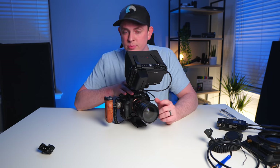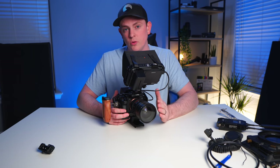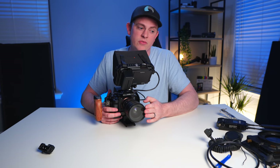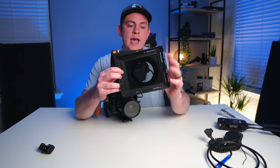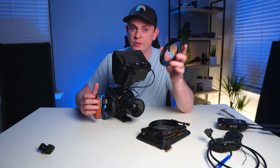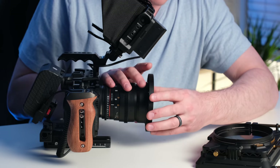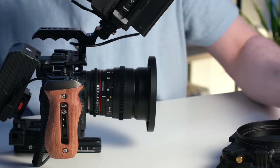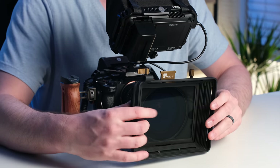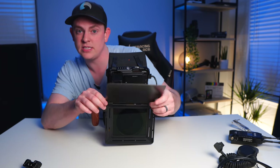The Sony a7S III does not have built-in variable NDs like you get on the Sony FX6 or FX9, so we've got to add one to the front. If you want to keep it really small and low profile, you can simply use a circular variable ND filter and screw it onto the front of the lens. But I wanted something more robust and professional, so I have this from PolarPro — their Basecamp matte box, which uses a clamp mount to attach to the front of your lens in different millimeter thread sizes. This is 77 millimeter, matching my lens, and it screws right onto the front of the Black Pro Mist filter I've already added. It's not just a variable ND — it has a matte box you can clip on and off to prevent lens flares, and you can also add the included flag to cut out any unwanted sun flares.